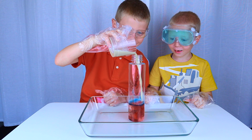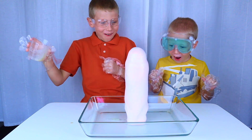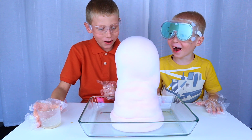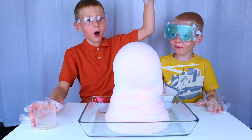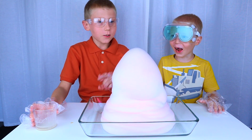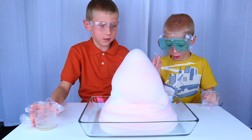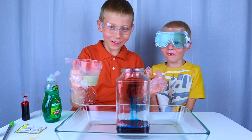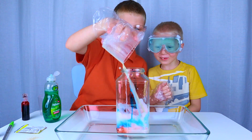Elephant Toothpaste! Wow! Look how big that foam is! Oh, look how hot it is! Yeah! Steam is coming out! Don't touch it — it's very hot! 3, 2, 1... Elephant Toothpaste!